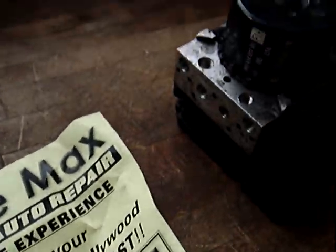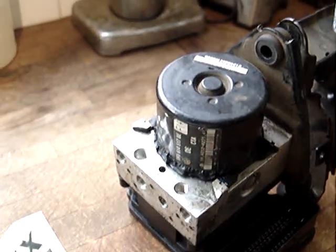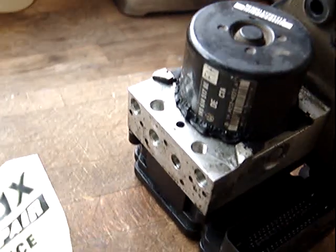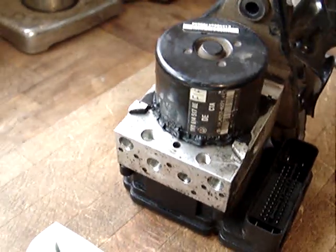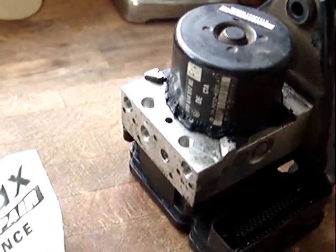I have a lot of ABS masters with modules and everything. I have like 20 or 30 of them for anywhere from 2000 to 2016 Audi and Volkswagen. So if you need any ABS masters with modules, I've got many.